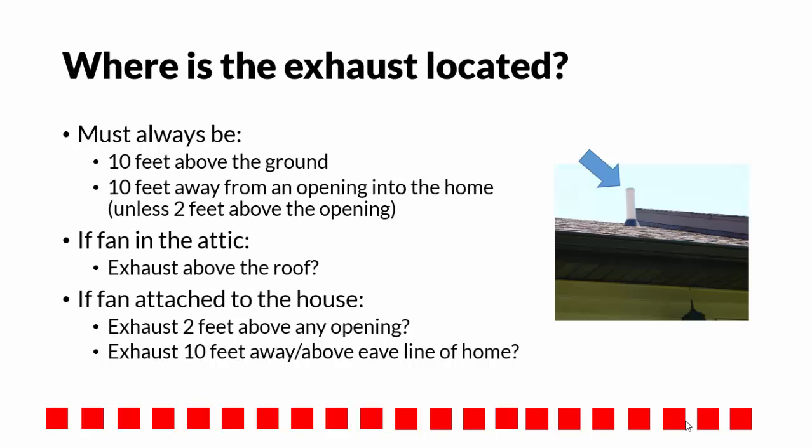If the fan is in the attic, does it penetrate the roof and exhaust above the roof? If the fan is attached to the outside of the house, is the exhaust at least 2 feet above any opening, or 10 feet away and above the eave line of the home?